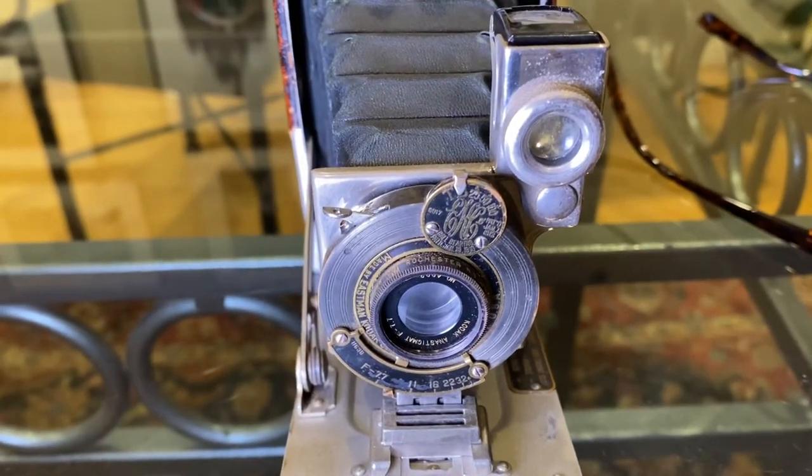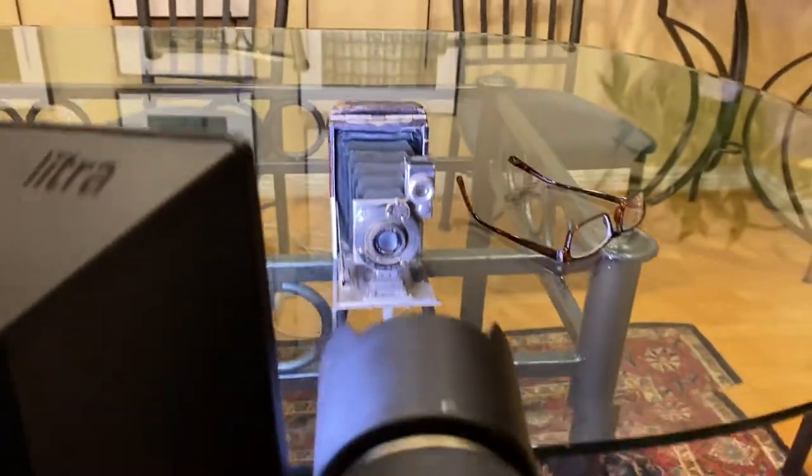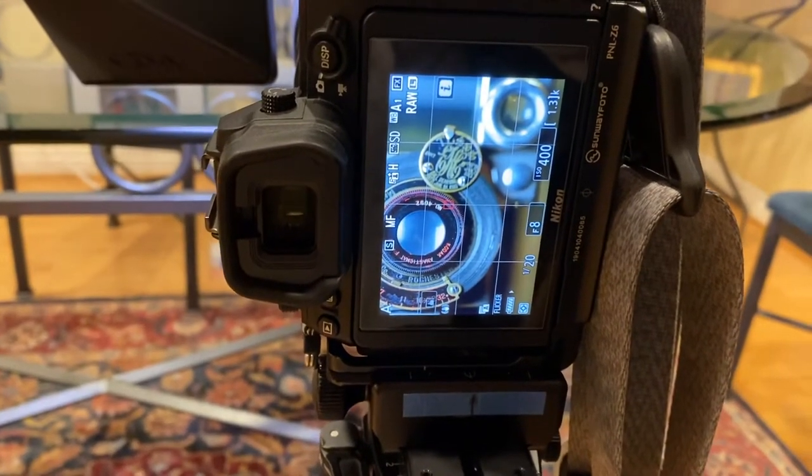Hi, it's Mark Komen from Paul's Photo, the Creative Photo Academy in the lab at Paul's Photo. Welcome to day 160 of our Be Creative series — I love the power of photography to transform.